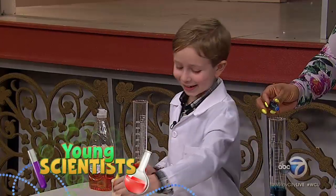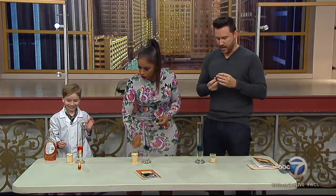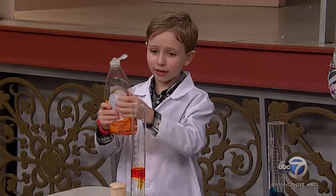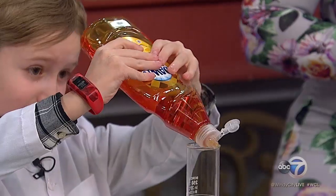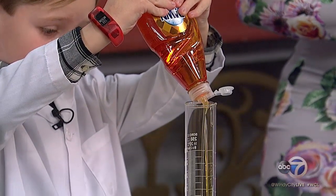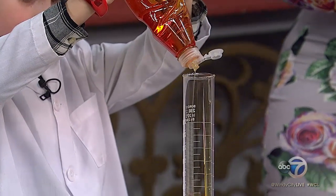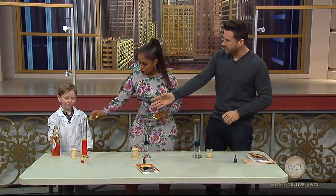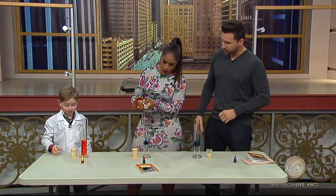I'm gonna let you guys wait and find out. So I'm a little nervous. Next, we're going to put the soap in. How much? Just give it a generous squeeze. Do we need that? Just give it a squeeze. Yes, you do need the soap.